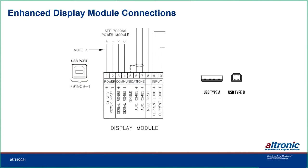Enhanced display module connections: there's a USB Type-B port on the side of the terminal strip — a common cable type historically used with printers — going USB to your computer and USB Type-B to the EDM. On the terminal strip you have power, serial communications back to the ignition module, RS-485 to a PLC or other device, miscellaneous input for multi-strike or spark energy control, and a 4-20mA current loop input for timing.